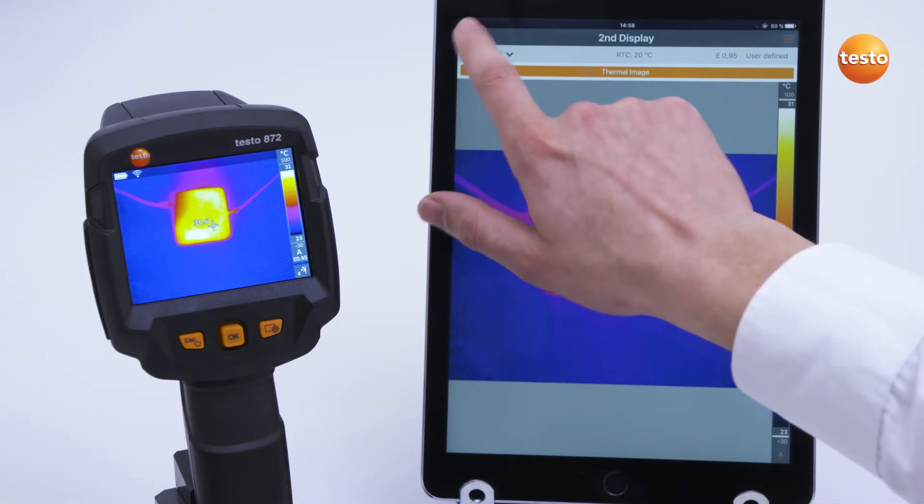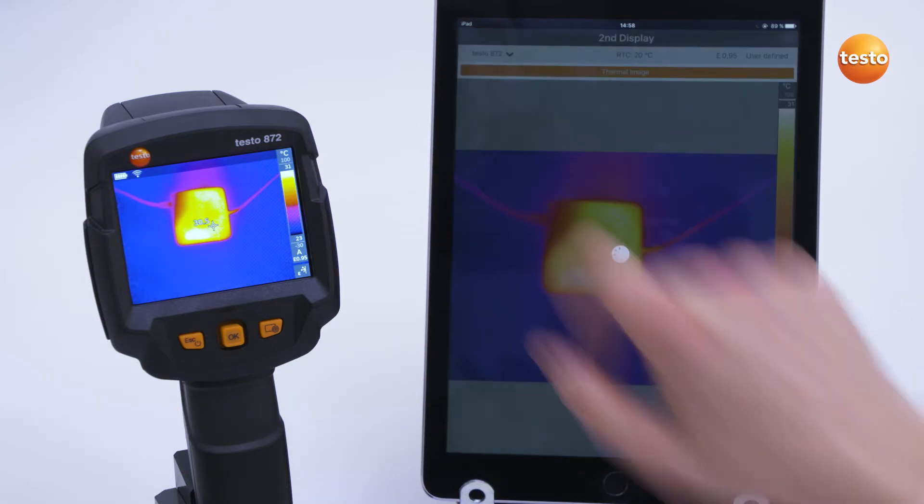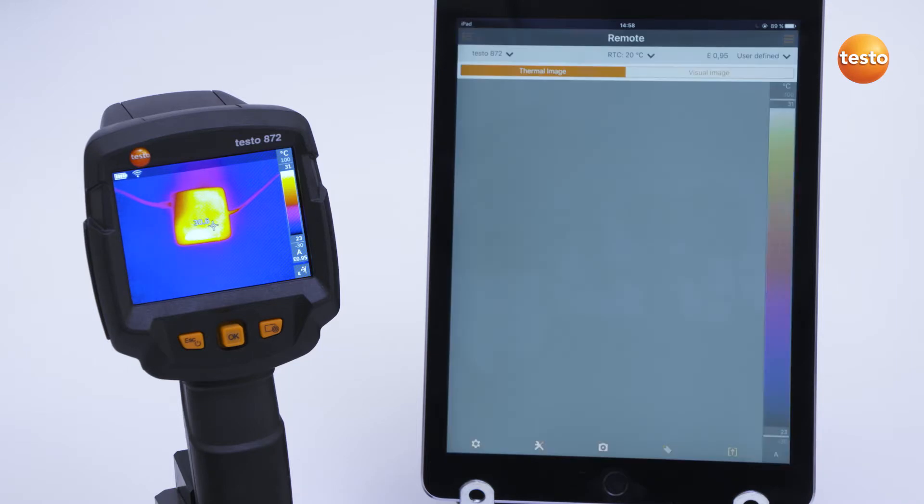If you switch to the remote function, you can control the imager remotely and operate all the imager functions by app.